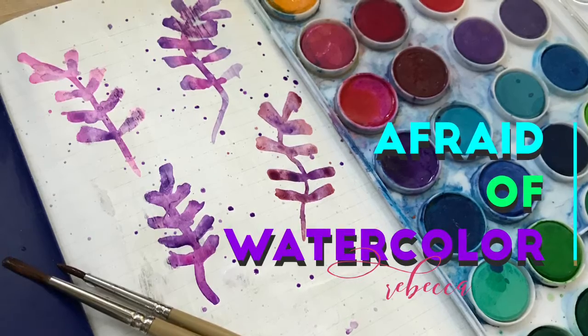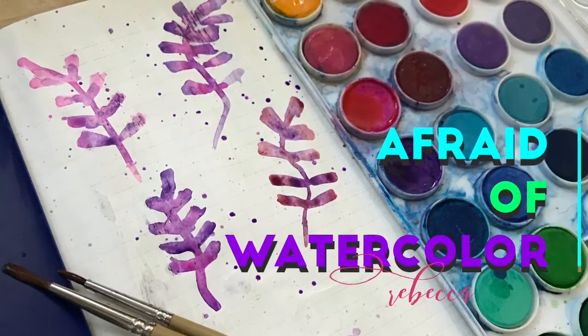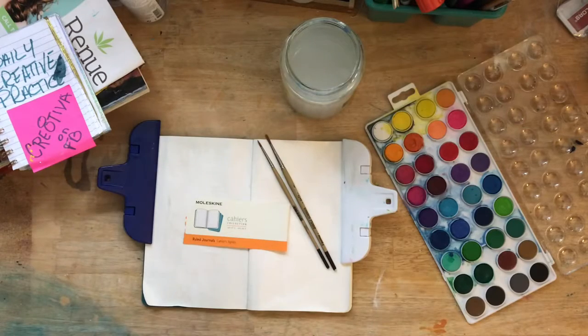Hello, lovely creatives. Welcome to day 32 of our daily creative practice. Wow.